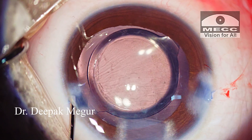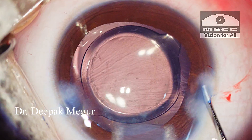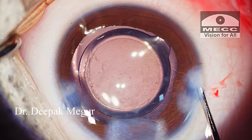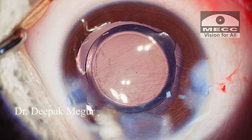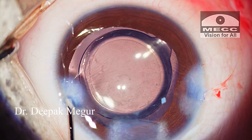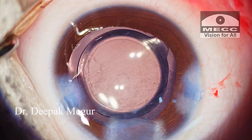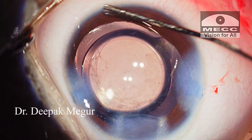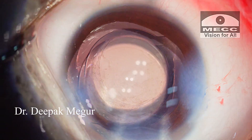That's it — it's time to close now. Stromal hydration is done for sealing the wounds. In children, we need to understand that the tissues are a little bit elastic. Hence, I spend sufficient time to redo stromal hydration a couple of times until I am confident that the wound is watertight.